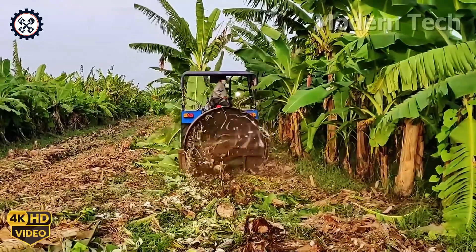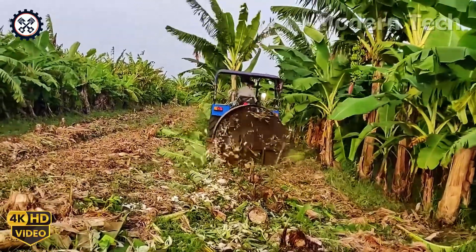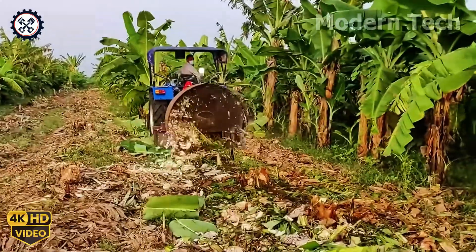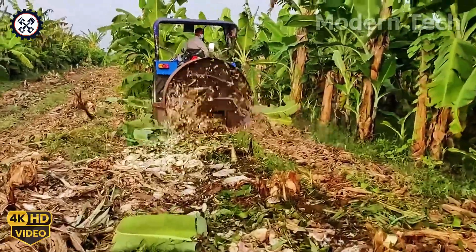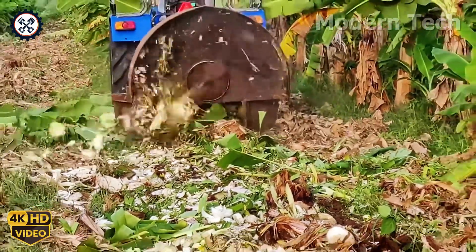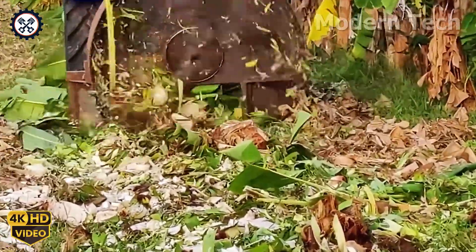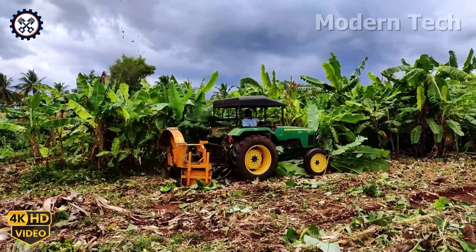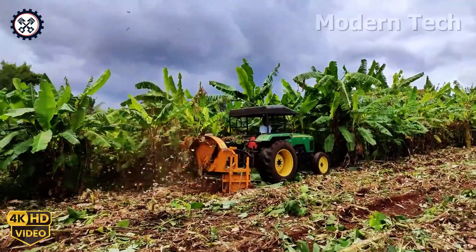The journey begins with the Krishna Netrang Banana Stump Milling Machine, equipped with sharp blades and powerful performance, capable of quickly grinding down banana stumps. Thanks to this process, the soil is loosened and refreshed, ready to recover and thrive for a promising new season.